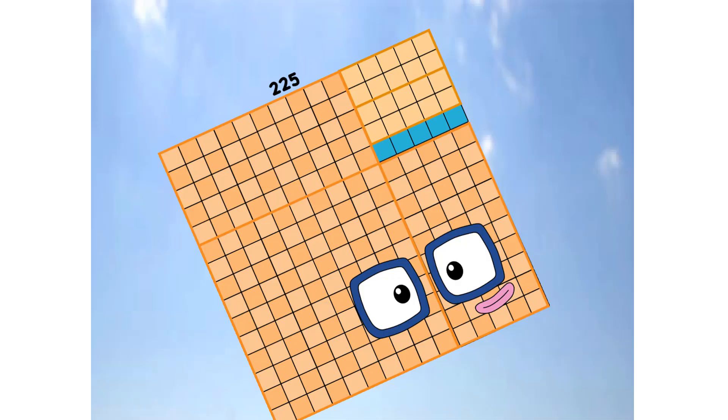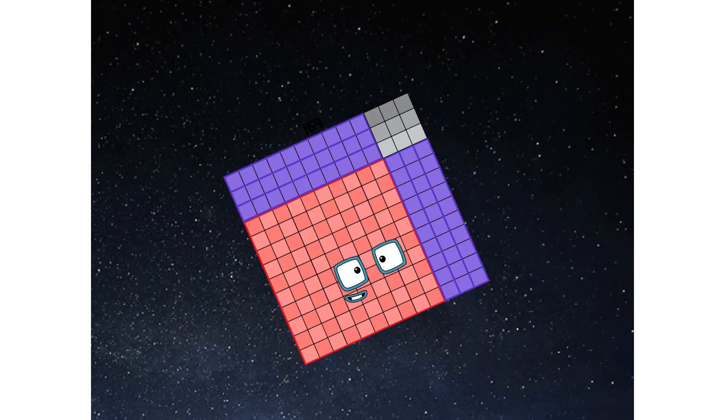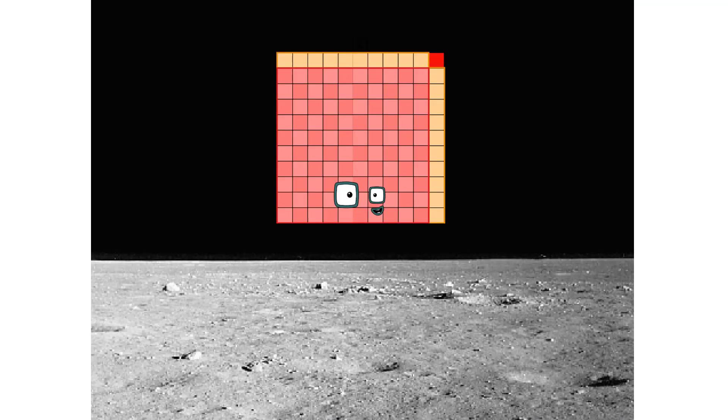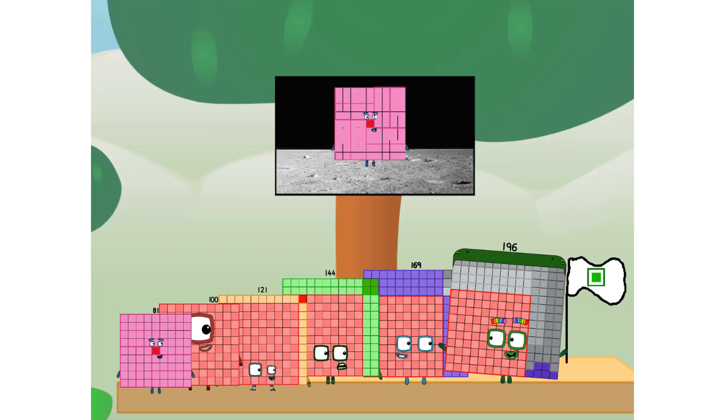We have liftoff. Primary launch stage completed. Engaging secondary stage. Achoo! We have reached space. Second stage complete. Achoo! Entering lunar orbit. Launching lunar lander. Achoo! The square has landed. We did it! The only thing left now is to plant the square club flag.